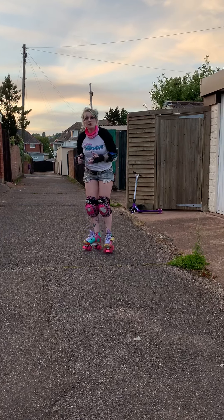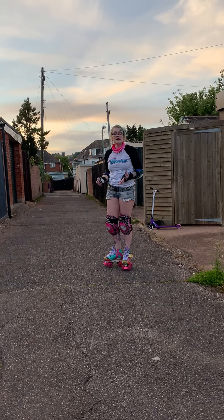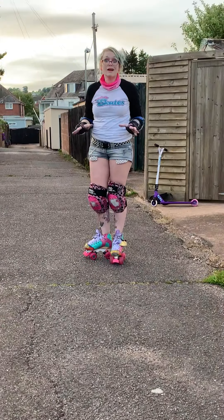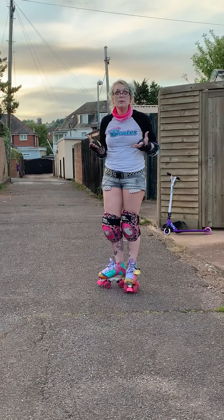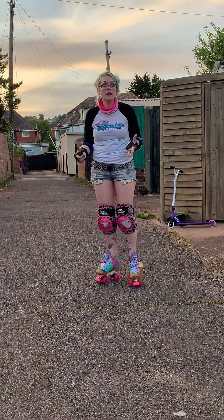The best way to get rid of the fear of learning to skate is to do lots and lots of falls. The fear of falling is so much worse than actually falling, because we build it up in our heads. So the two main falls we'll have a look at now.